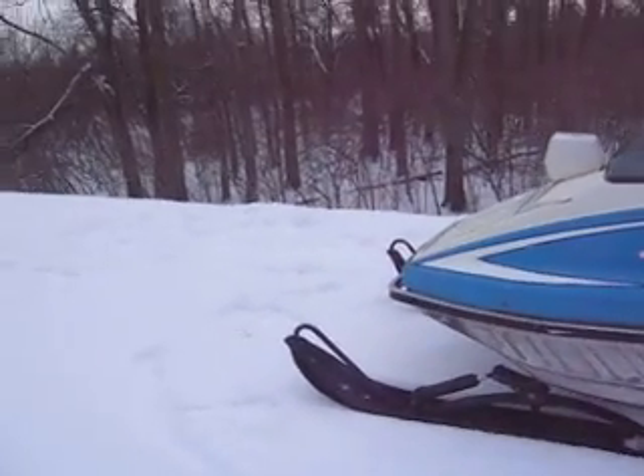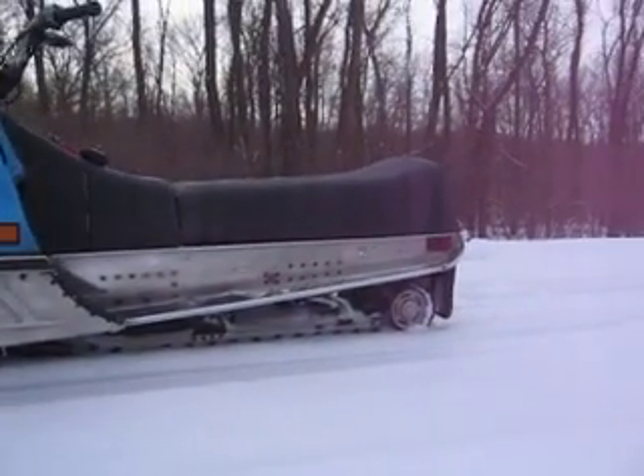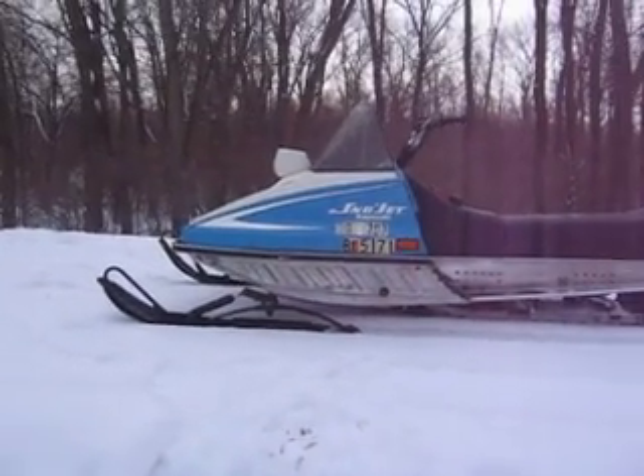As for speed, she tops out in about 600 foot at about 65, 66 miles an hour. You might break 70 on a good day, but that's about all she's got. Anyway, it's one of my favorites.